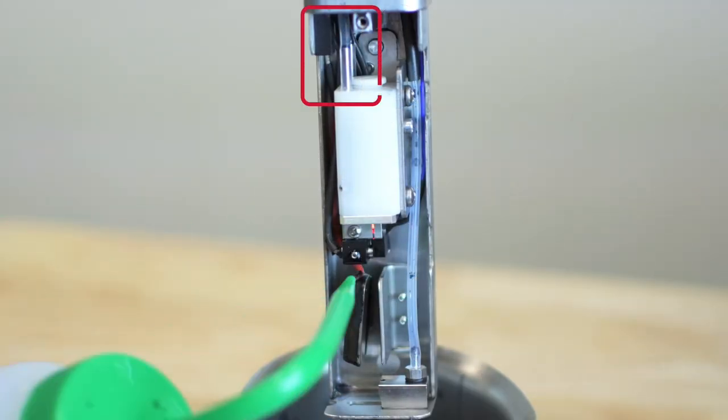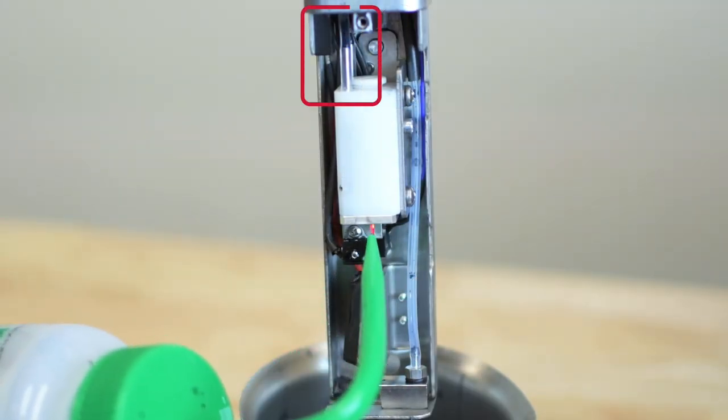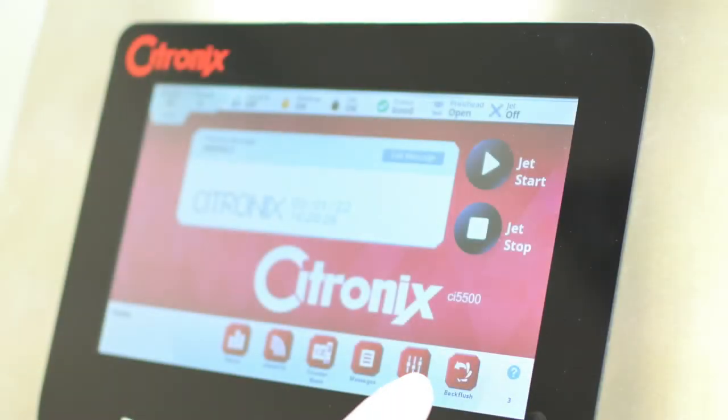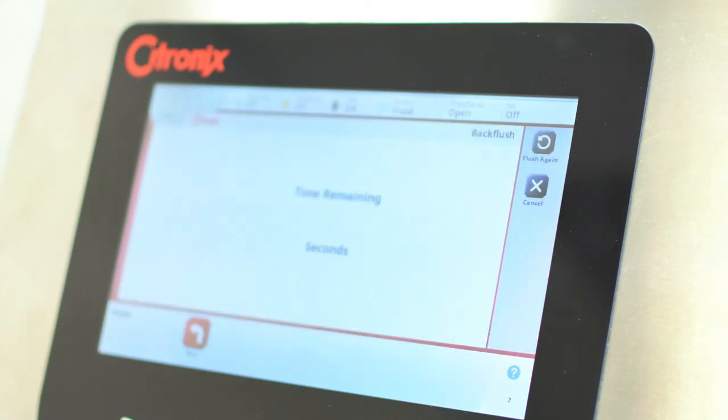During the backflush routine, the solvent is pulled in the reverse direction through the nozzle to clear debris or obstructions. Once the backflush button is pressed, the printer will create a vacuum from the nozzle until either of these events occur.